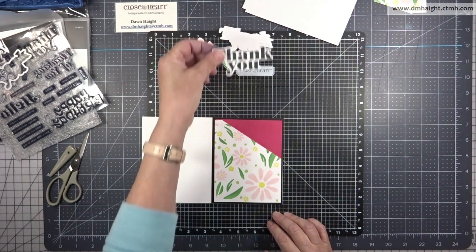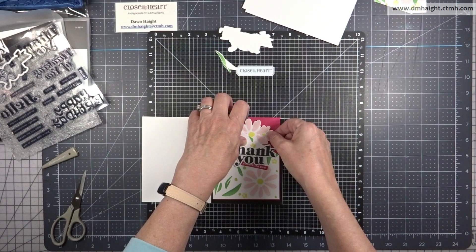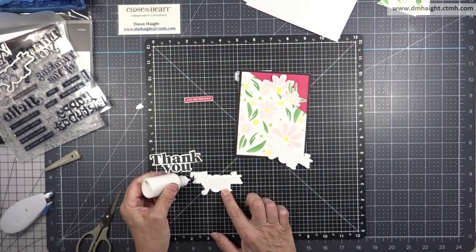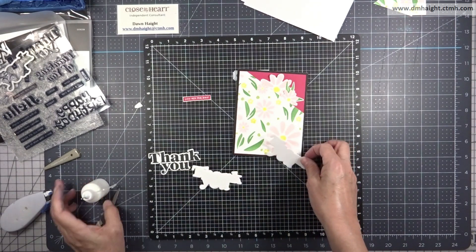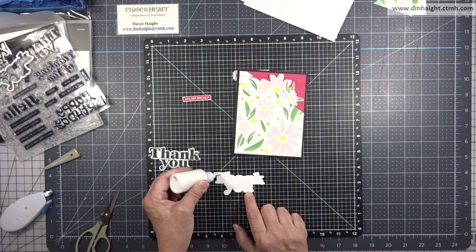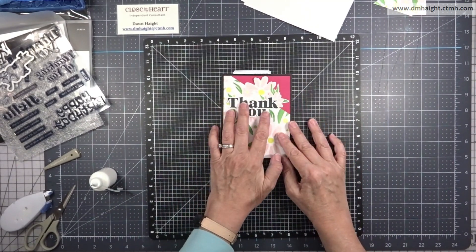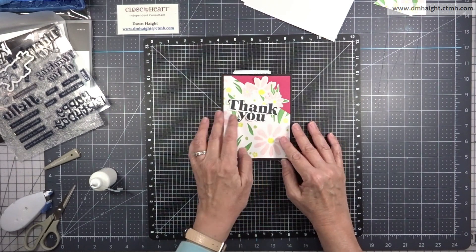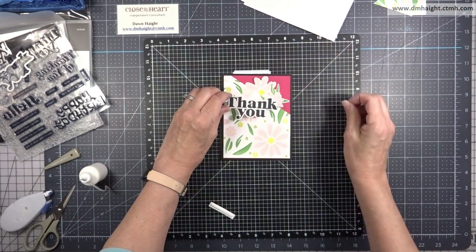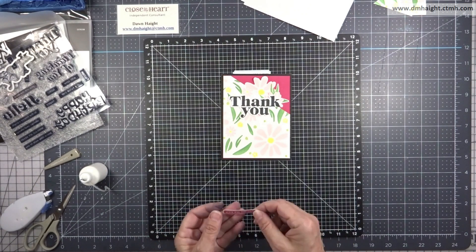I'm layering the thank you die cuts and gluing them all together. I'm going to pop the strip sentiment with some thin foam tape. I've got everything layered together — glued down with wet glue and stacked the way I laid them out — then I'll add the thank you die cut and the strip sentiment: 'you are the best.'